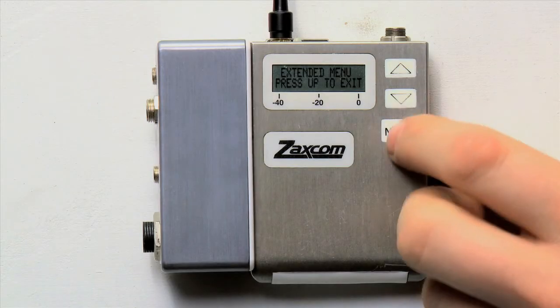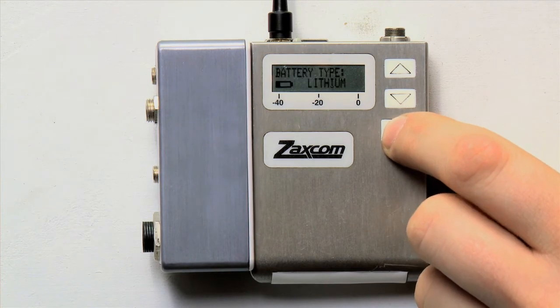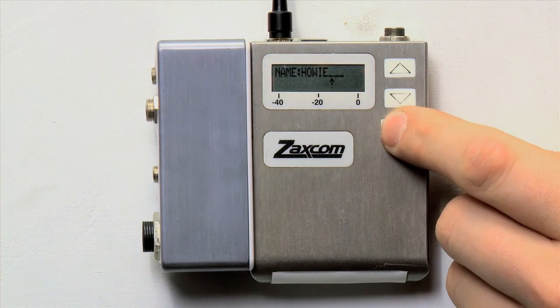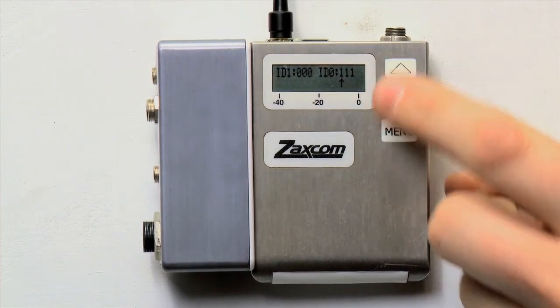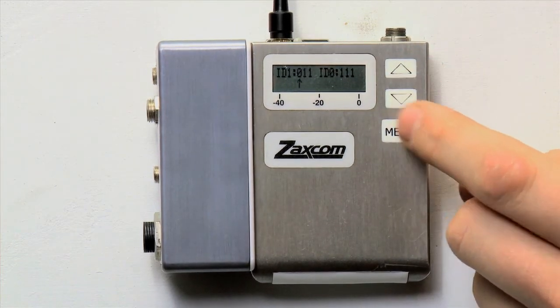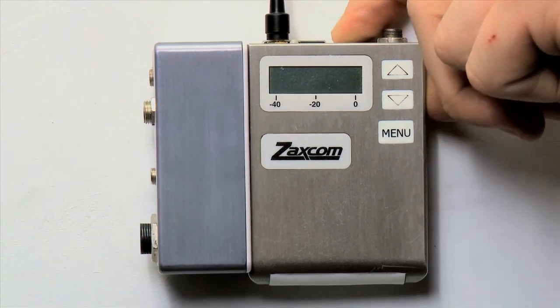Restart your receiver. Let's move on to the transmitter now and enter the same code. Enter the extended menu. Press menu repeatedly until you advance to the track name page. From here, press and hold menu to advance to the encryption code page. This is where you enter the encryption code that you previously entered into your receiver. Use the up and down keys to select the numbers in each column. Press menu to advance to the next column.